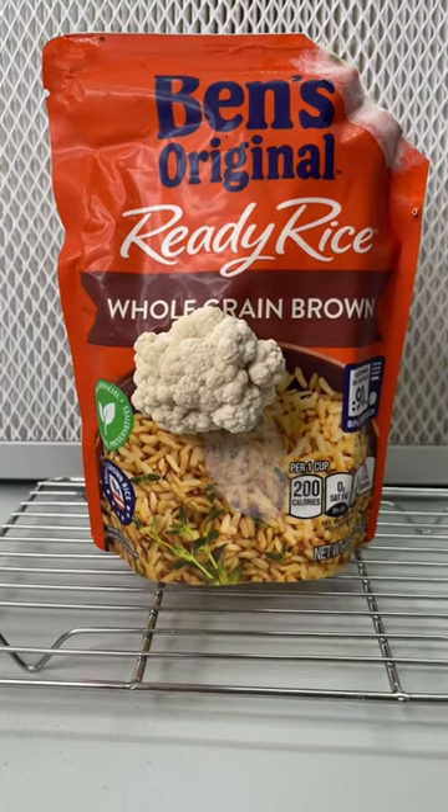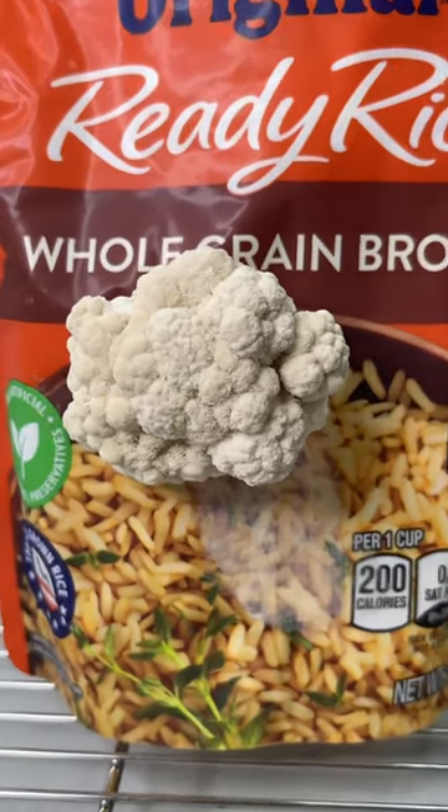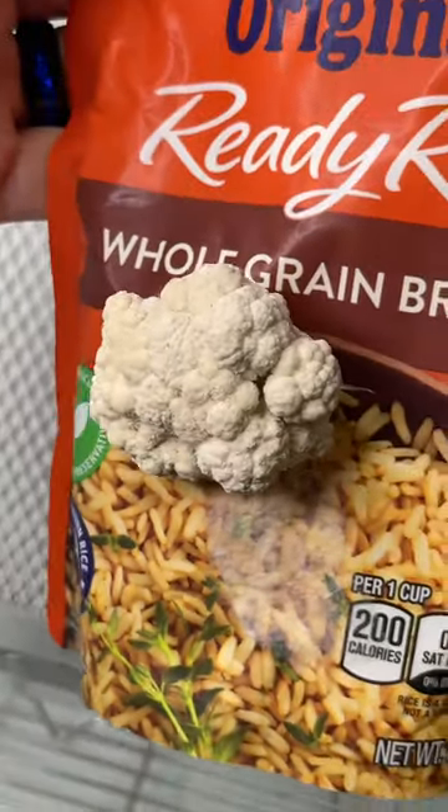I grew lion's mane mushroom using just this bag of ready rice. The ready rice comes pre-cooked and sterilized, so there are no extra steps and you don't need to microwave the bag.